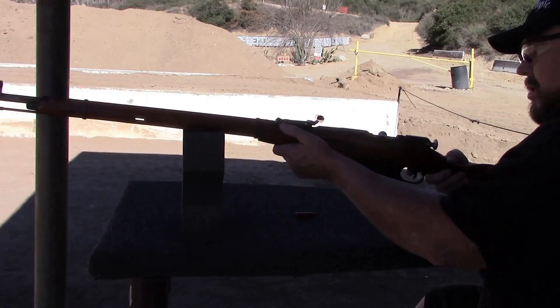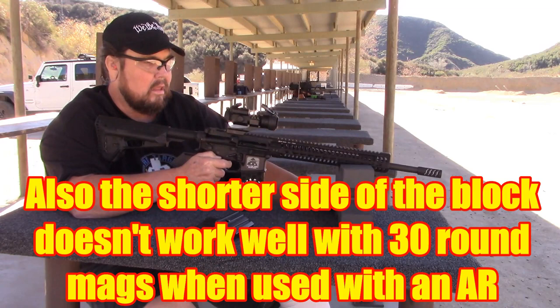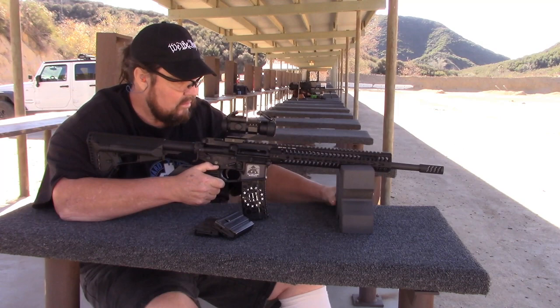The only downside I found about this thing is it's so lightweight. I don't know how much it weighs exactly — I tried to weigh it on my powder measuring scale but it was too heavy for that. It's only maybe two or three ounces, extremely light. The only downside I found is if you shoot in a windy area, it will blow right off your table.